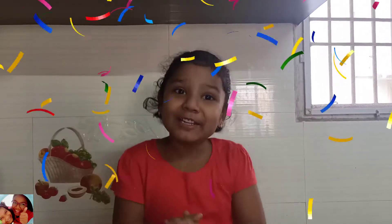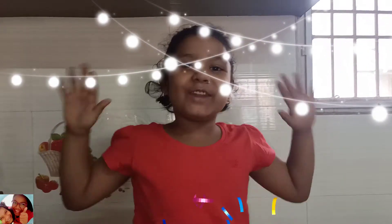Hi friends! Welcome to Raksha and Ria's World. In this video, I am going to make Plum Cake.